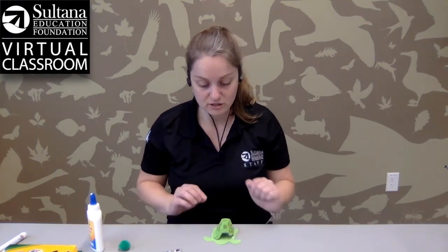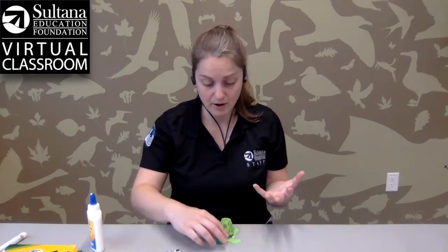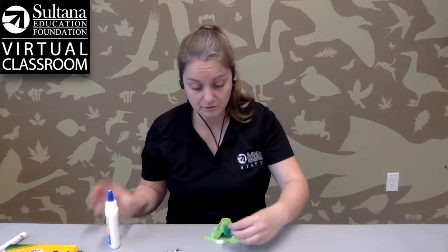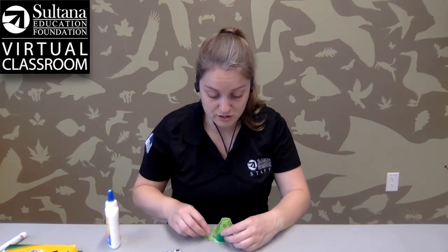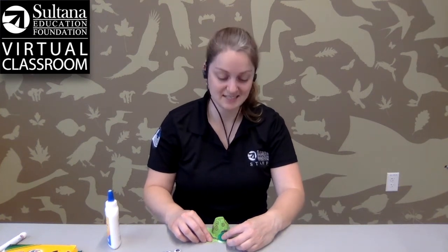The next thing you're going to do is glue the pom pom on. It's the same exact process — just put some glue either on the paper or on the pom pom itself, and hold it down for another 20 count: 1, 2, 3, 4, 5, 6, 7, 8, 9, 10, 11, 12, 13, 14, 15, 16, 17, 18, 19, 20.